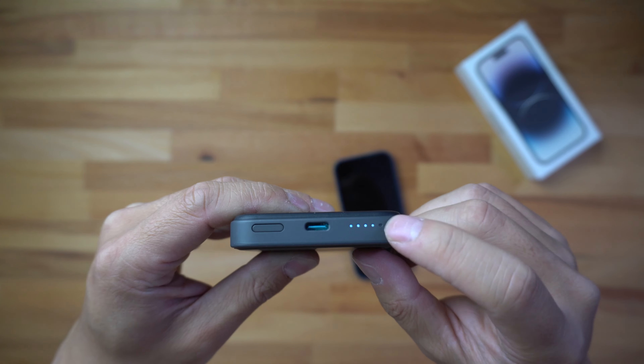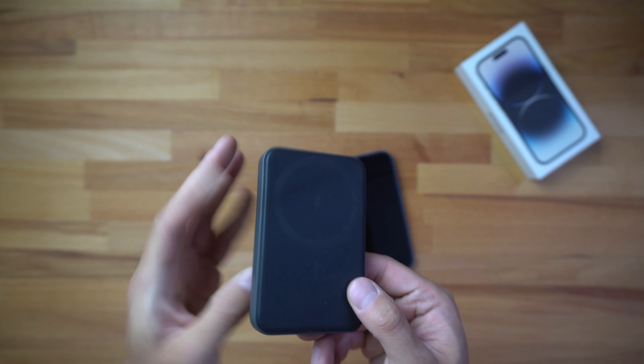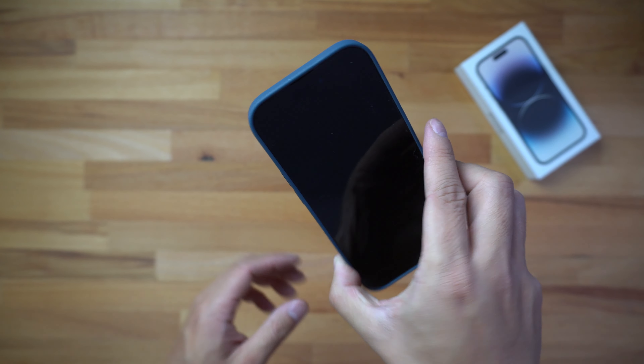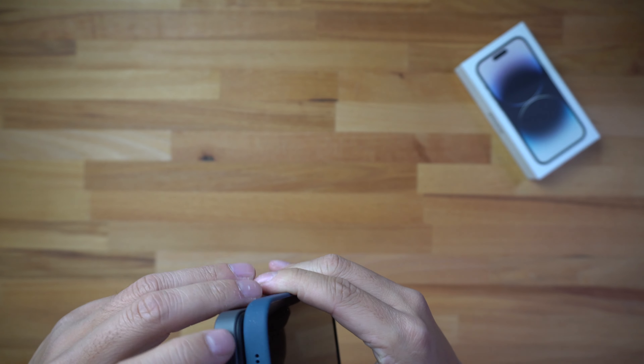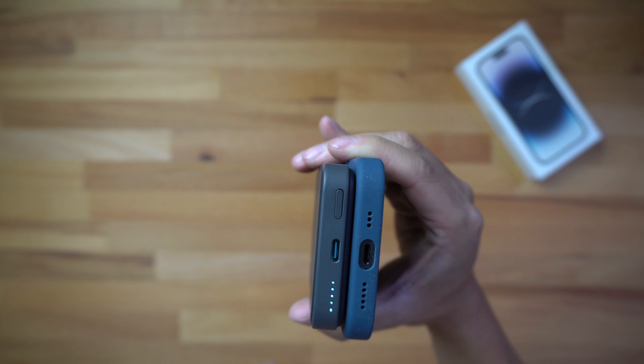Let me show you the battery life on the pack quickly. You can see it's showing four dots — I looked up the specs and apparently that last dot for some reason does not light up, so four dots means it's fully charged. Each dot represents about 25 percent.